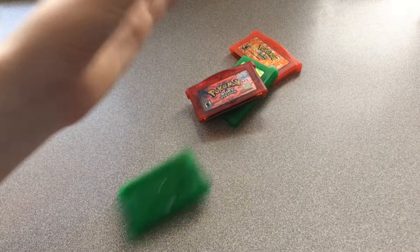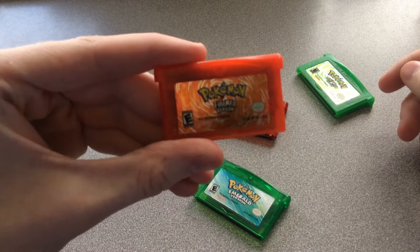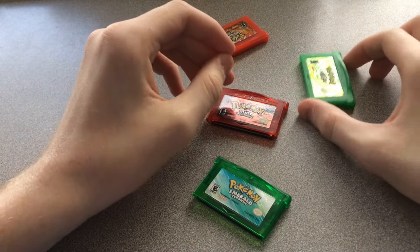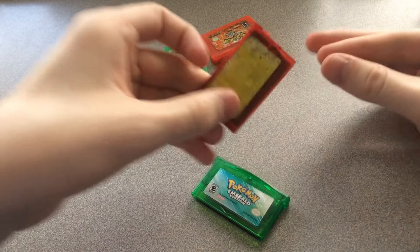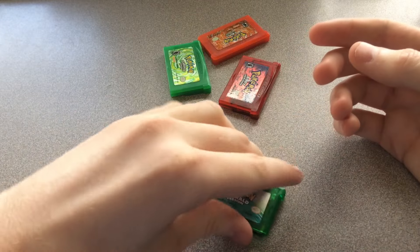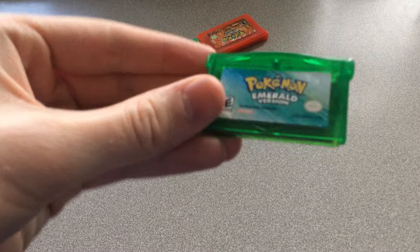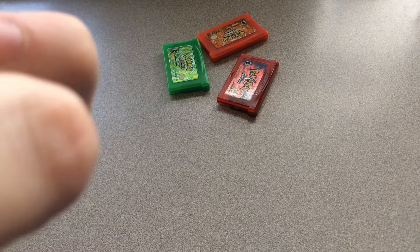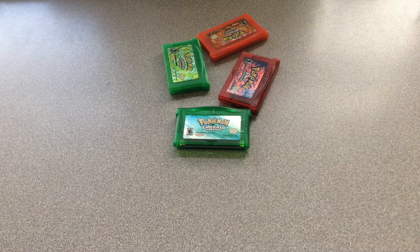Welcome to a quick video on something I bought the other day. For the longest time I've liked Pokemon and the Pokemon games on the Game Boy Advance. I have almost every single one that was released for the GBA — here's Fire Red, Leaf Green, Ruby, and Emerald. Emerald was actually the very first GBA Pokemon version I ever beat, so this one holds a special place.